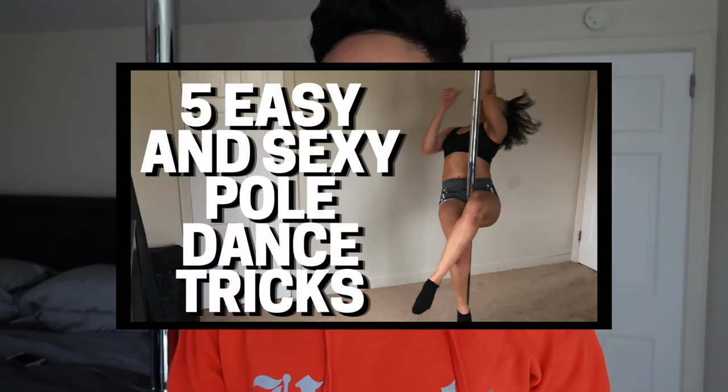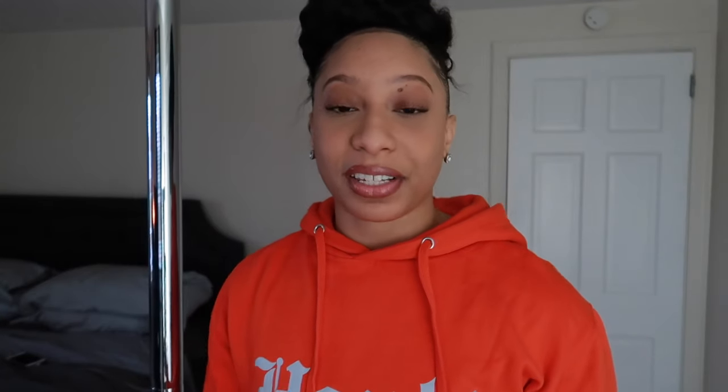So if you've seen my video, 5 Easy Pole Dance Spins for Beginners, this video is going to be just like that, except I'm going to be showing you 5 spins that you can do on spin. If you're new to pole dancing, you can actually get a pole that either spins or has a static mode or both. My pole has both settings, so I can use it on spin or on static.